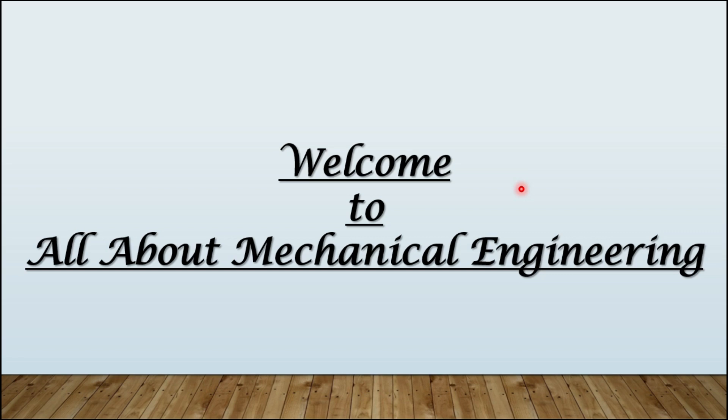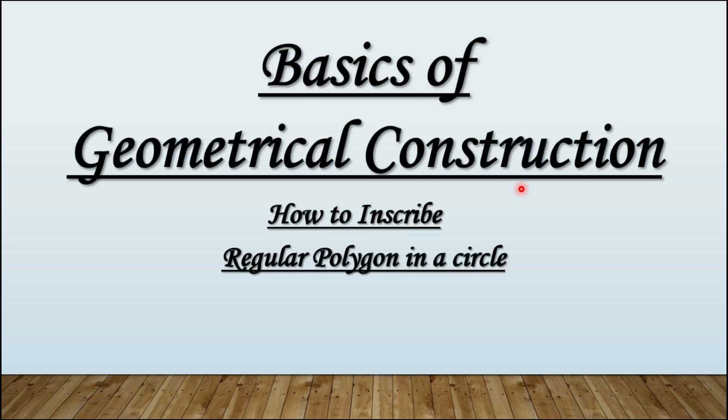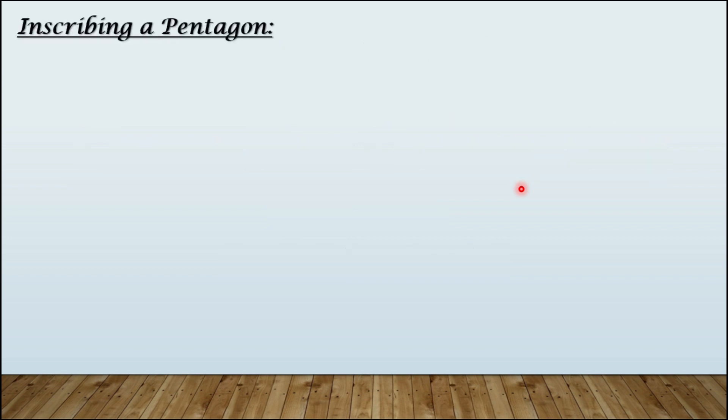Hello everyone, welcome to my channel all about mechanical engineering. In today's video, we will learn how to inscribe a regular polygon in a circle. So let's get started.